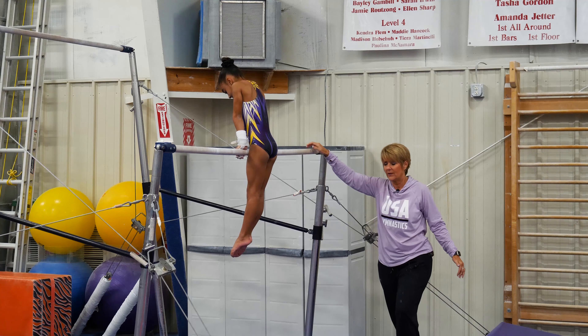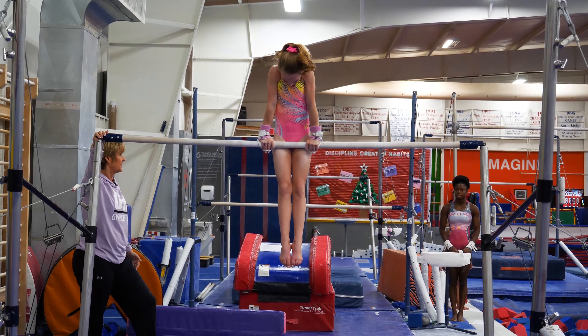Lily is going to demonstrate a combination of all three put together, because her shaping now is in a strong position. She blocks the bar, extends, holds the feet under, hollow shape. Look at the elbows — the elbows are straight. So as she gets stronger, that will go right up to a handstand.